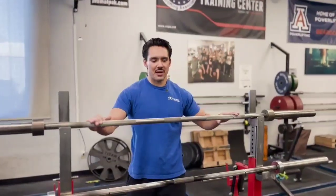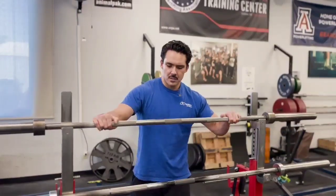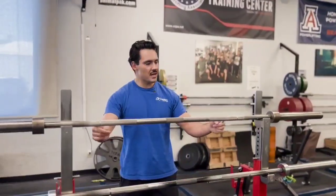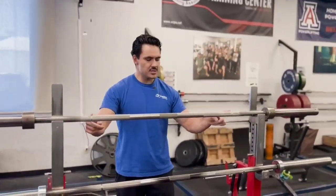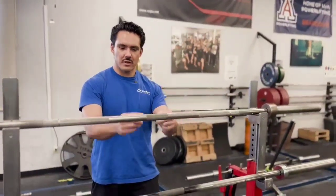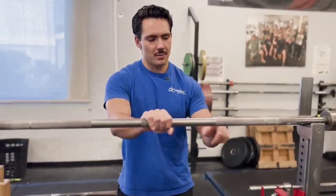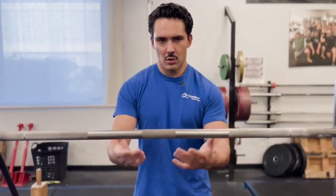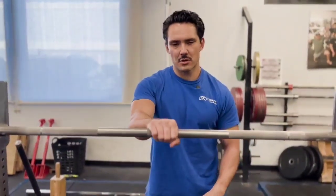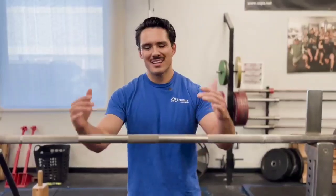First up in terms of free weights, you're going to want to know the 45 pound barbell. You can generally recognize it — it's got two rings on either side in the main knurling, and the center knurling is quite small, about the size of your hand. If you find a barbell with two rings and knurling about the size of your hand, that's probably a 45 pound standard bar.